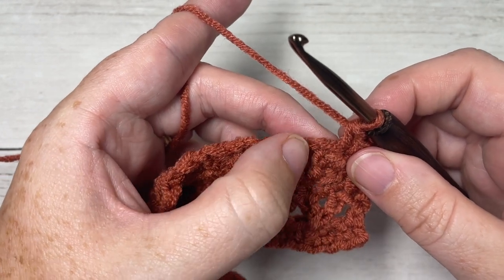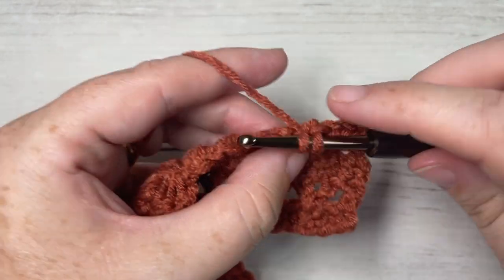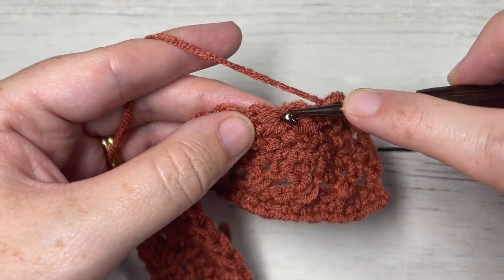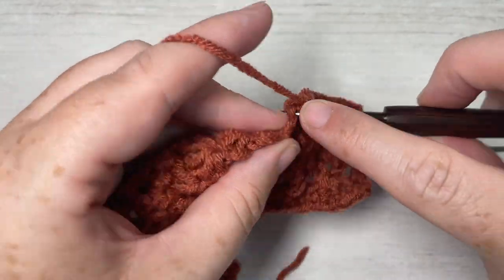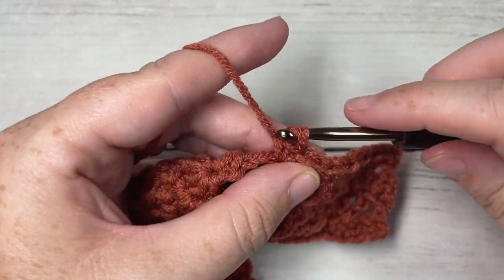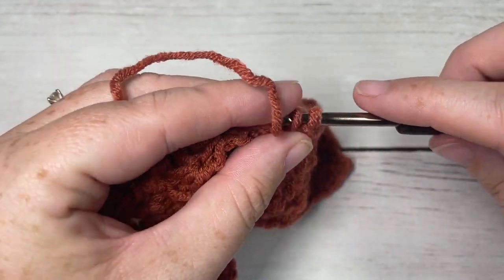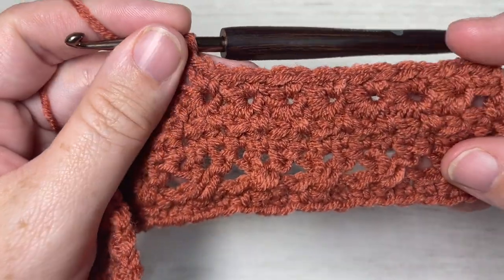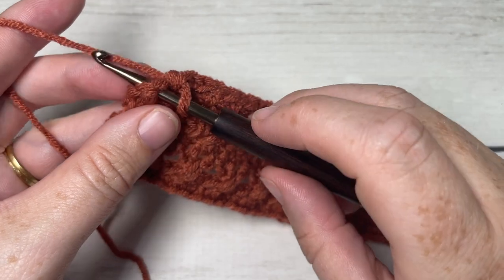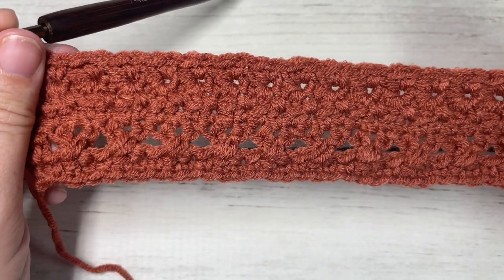Skip the star stitch itself, and into the next chain stitch work two single crochet stitches. Repeat that all the way across — into each chain stitch work two single crochet stitches, skipping the star stitch itself, all the way across to your final stitch. At the end of row five, work a final single crochet into the top of that last star stitch. You should have a total of 32 single crochet stitches all the way across.